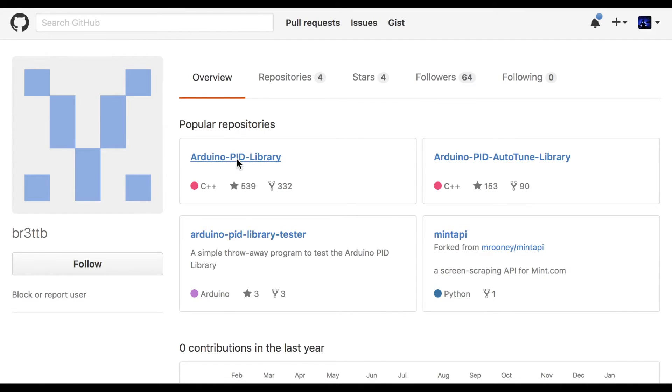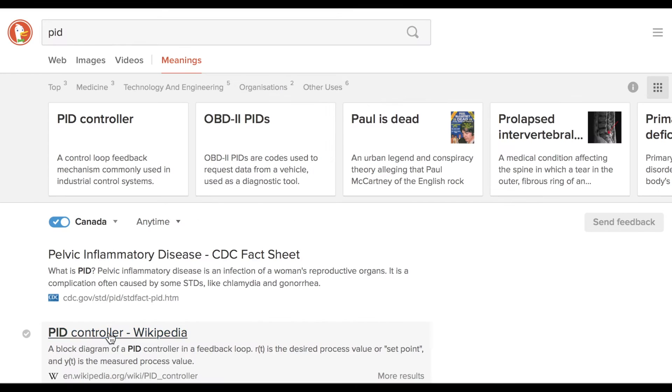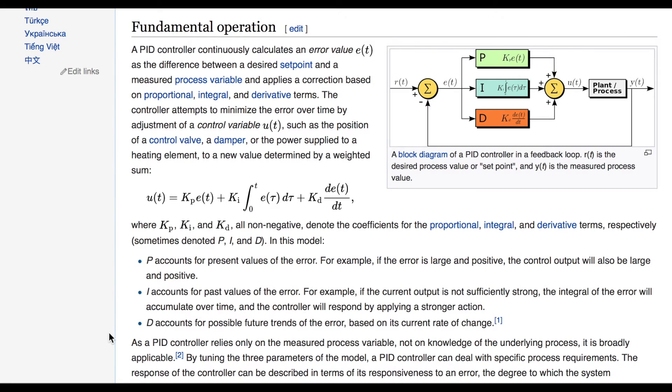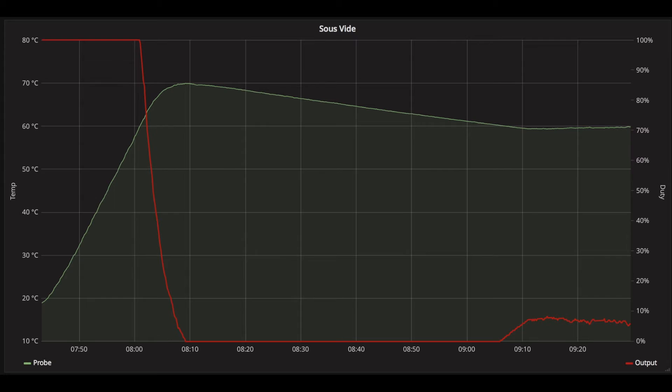For the control firmware, I use the Arduino PID library. PID stands for proportional integral derivative and it's a great method of controlling something like this where precise temperature is required. When I first started using it, I noticed a tendency to overshoot. When I turned on the system, it would start with a water temperature of about room temperature — 20 degrees — the element would be on 100%, and it would climb. When it hit the set point of 60 degrees, it would start to reduce the power to the heating element.